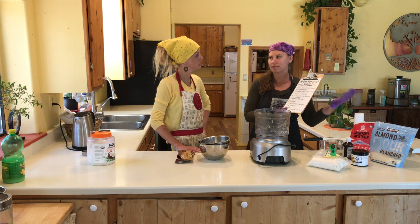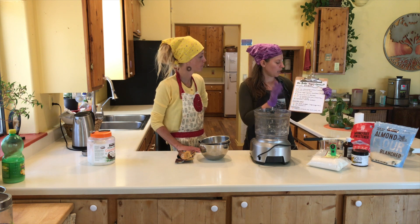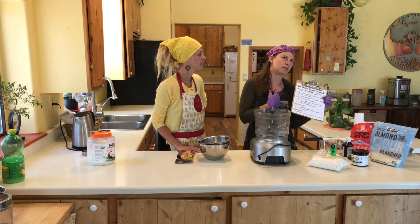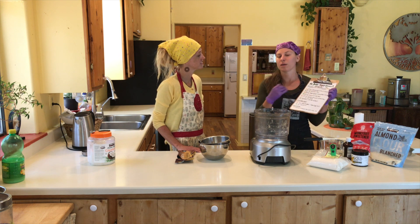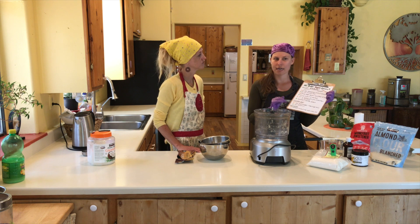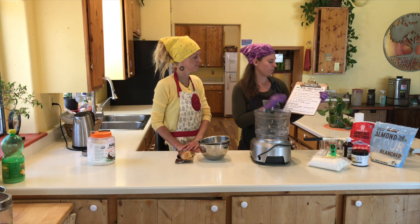You can eat almond flour raw — it's just almonds ground up. For a sweetener, the recipe calls for maple syrup. Here at Artrageous, we try to take it a step further and go fully sugar-free, so sweetener of your choice. Maple syrup is good. Agave syrup is even lower on the glycemic index. Coconut sugar is another option. We're going to be using some stevia and a little bit of monk fruit for zero sugar.